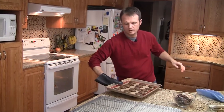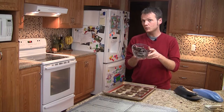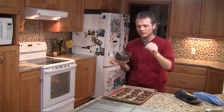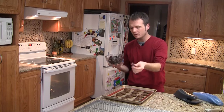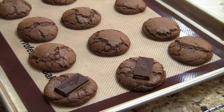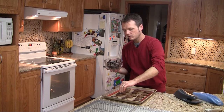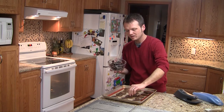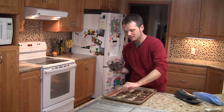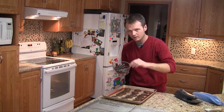That batch is ready to go. Now I have Andes mints — I've unwrapped them all. While the cookies are still on the pan, just place one mint on each cookie. You can smush them down a little bit so they don't run off. After you've done the whole pan, wait about five minutes and the mints should be good and melted. Then spread them around with a knife to create a mint candy top, and transfer them to a baking rack to finish cooling.